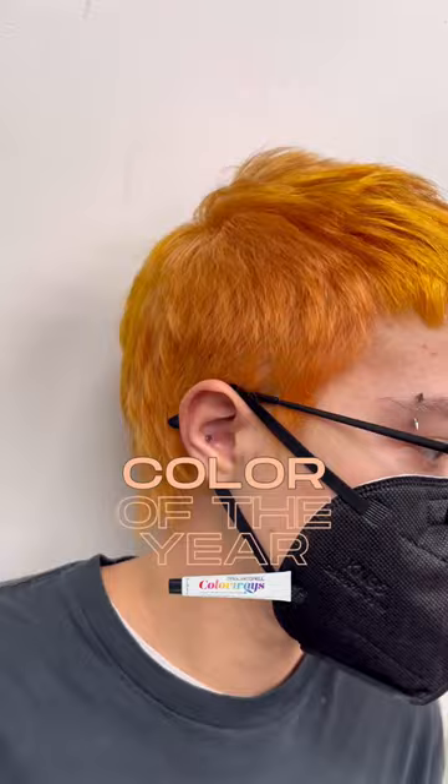I absolutely love the soft yet muted tonality of Peach Fuzz, and I can't wait to see where it pops up in art, fashion, and hair.